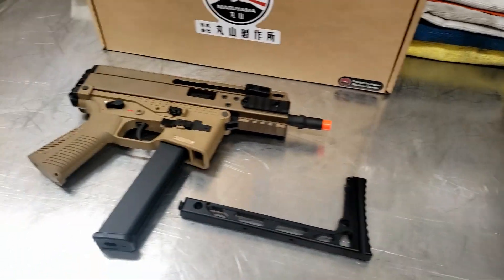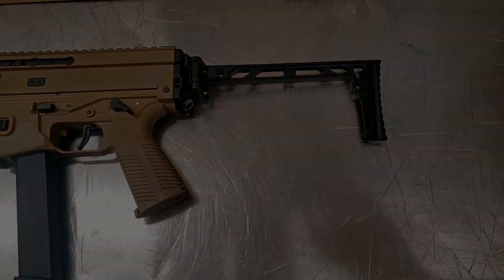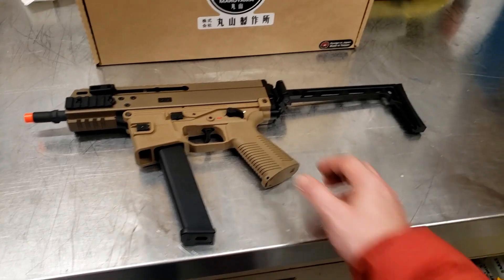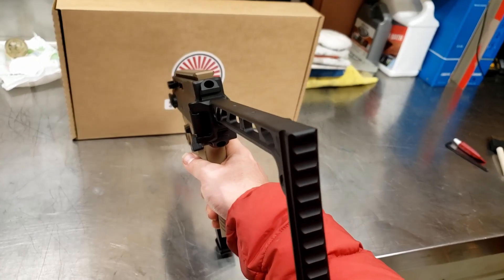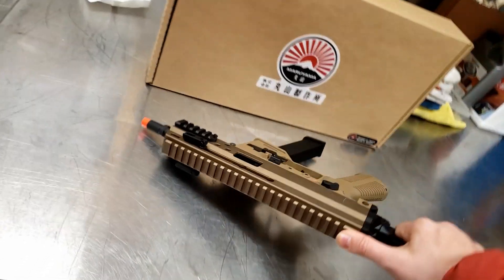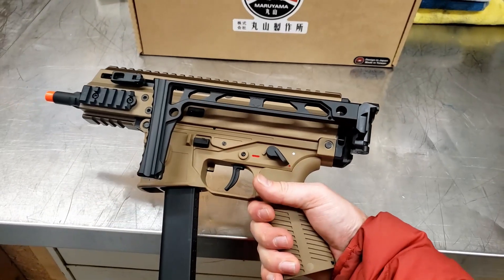There's something else to put on it too — now that looks nice. It's pretty stiff to fold at first; I'm assuming it'll get a little bit easier over time. There we go — folds up nice and compact.